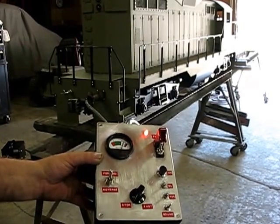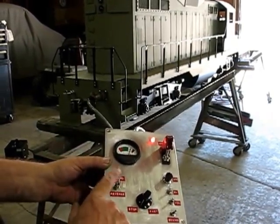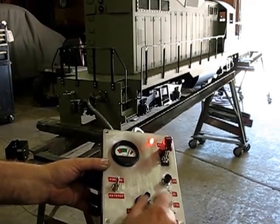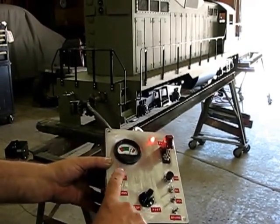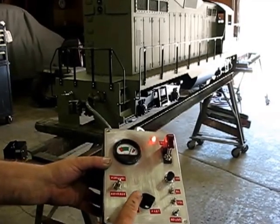If you want to back the locomotive up, you always want to change your direction with your speed control in the stop position, then select reverse and move out.